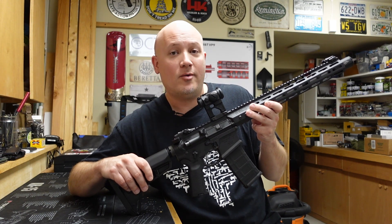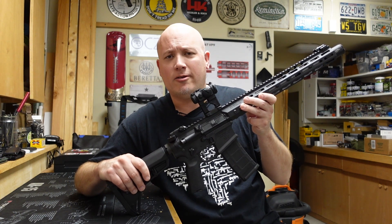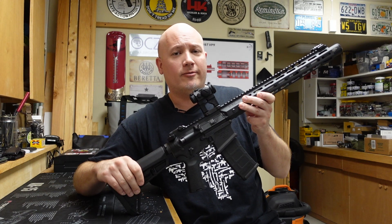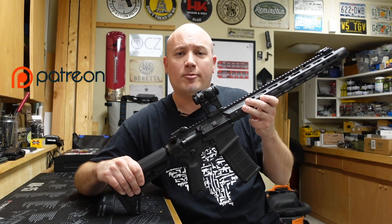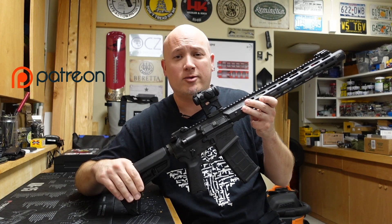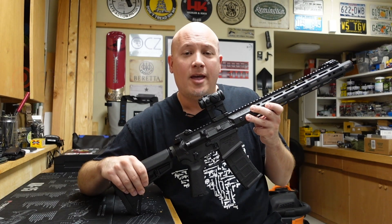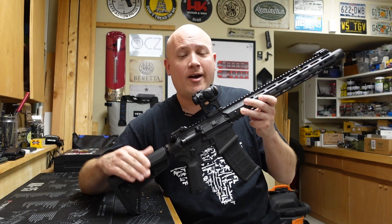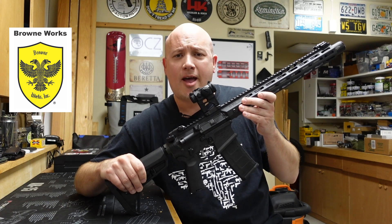I'm expecting this rifle to run, perform, and be very accurate, just like all the other firearms from this company I've reviewed. Before I dive into the things I like and don't like, I want to thank the people that make these videos possible. First is the person who owns this awesome rifle and loaned it to the channel for review — his name is D, and he has one amazing collection. I also want to thank my Patreons, whose monthly donations help keep the lights on.